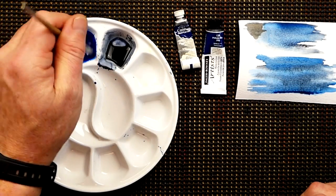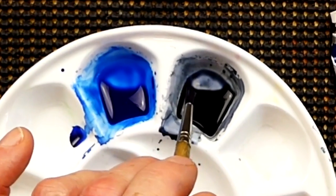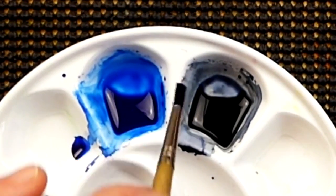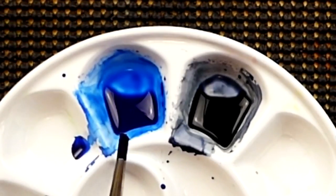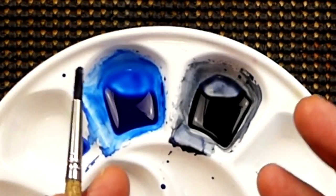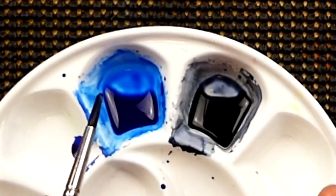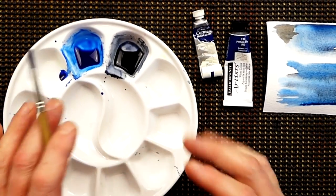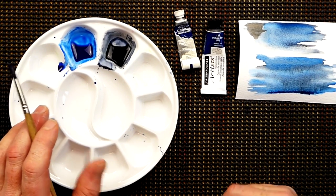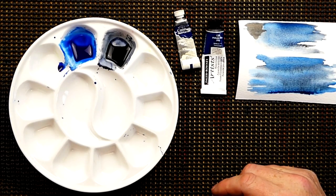So phthalo blue to a watery consistency. And this one here, which is Payne's Grey, also to a watery consistency. Now always make more than you think you're going to use, because there's nothing worse than running out of paint in the middle of doing a background. If you think you've got to make some more and then it starts drying on you — always get the colours ready and prepared before you make a start on something as big as a background. So I have it all in there ready to go, more than you think you'll need.